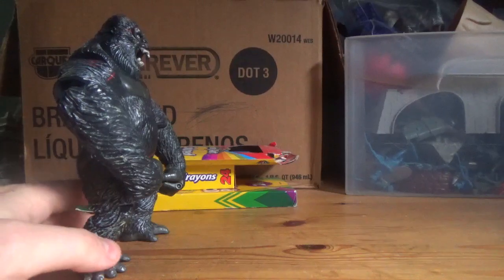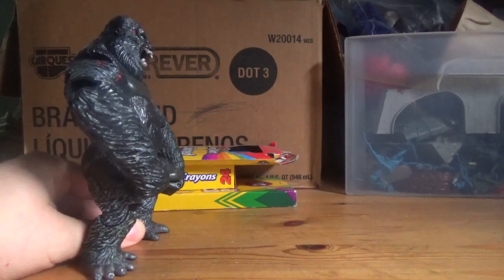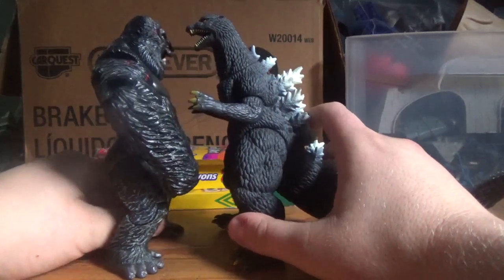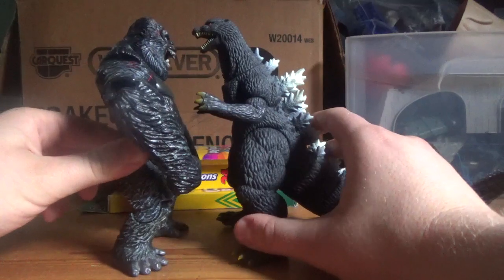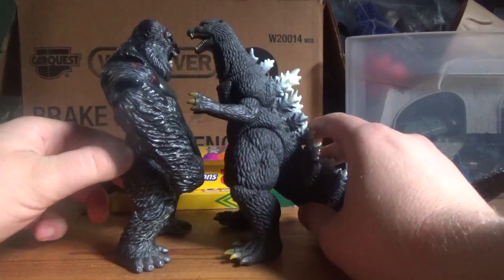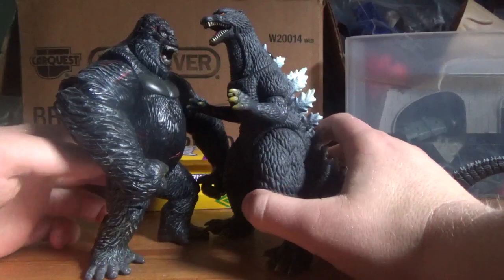Now on to size comparisons. It's time for his probably number one foe. Here is Godzilla. Pretty nice. I mean, Godzilla might be a little bigger, but I think this works. And that's pretty much all there is to it.